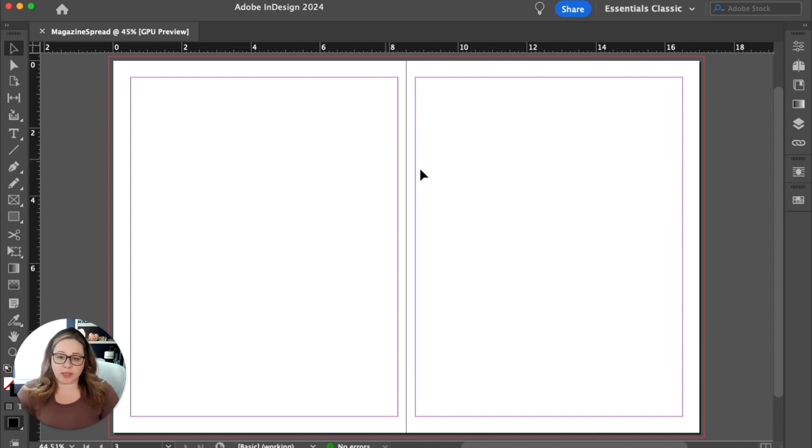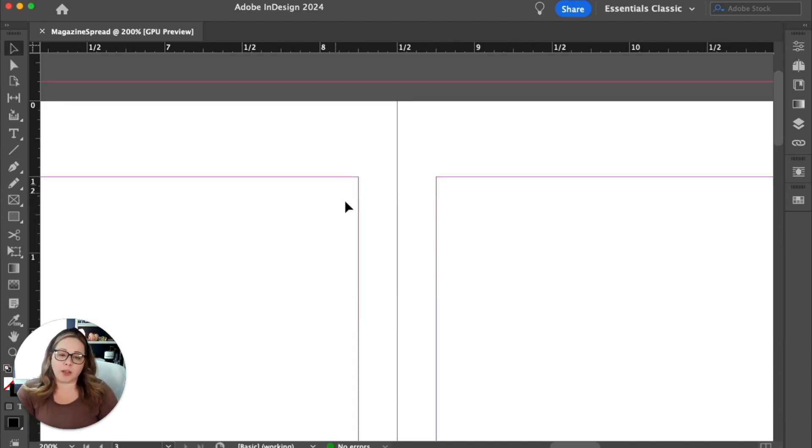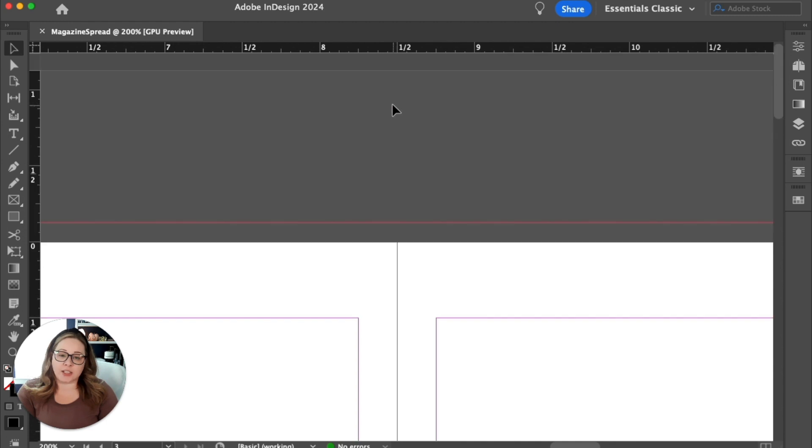The white space is going to be your paper — that's the most obvious. Once you zoom in, there'll be a black line in the middle: that is your gutter, the space between your two pages where the fold of the magazine is. The purple and pink are your margins — the 0.5 around the outside and the 0.25 in the middle at the gutter. And then the red line right here is your bleed.